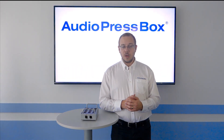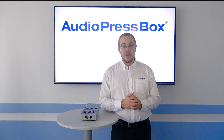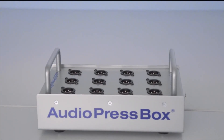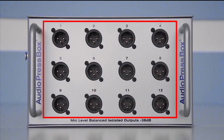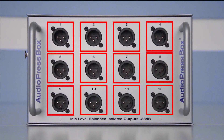Hello everyone. Today we will talk about the Audio Press Box APB P112SB. The APB P112SB is a passive press box. It has one line input and 12 microphone level outputs. Each output is balanced and independent transformer isolated.